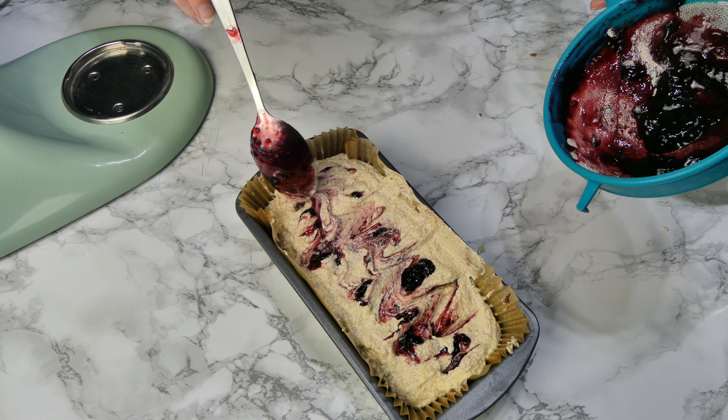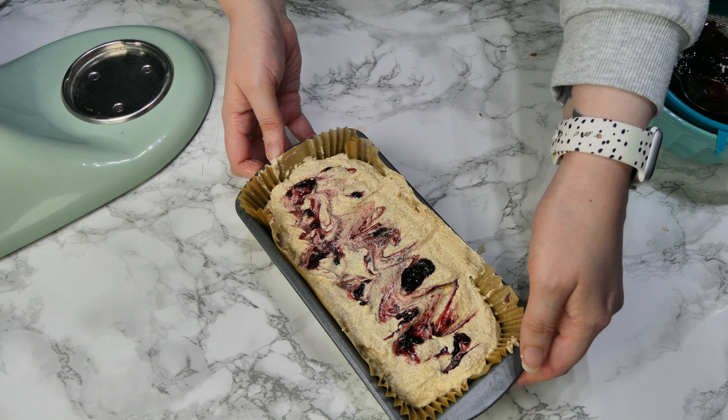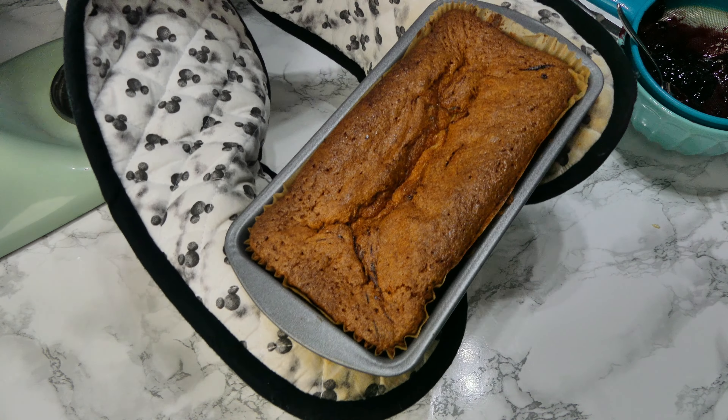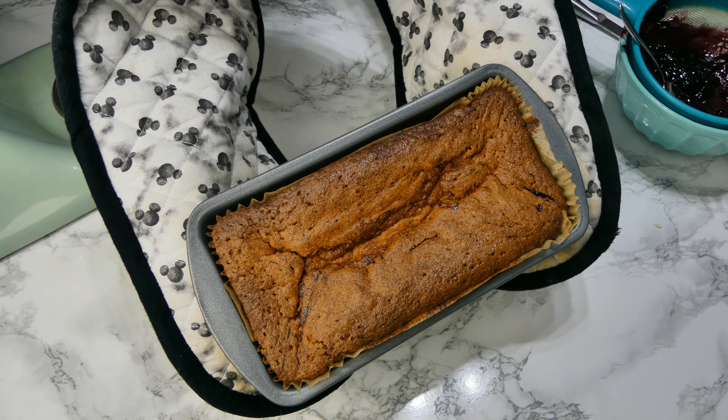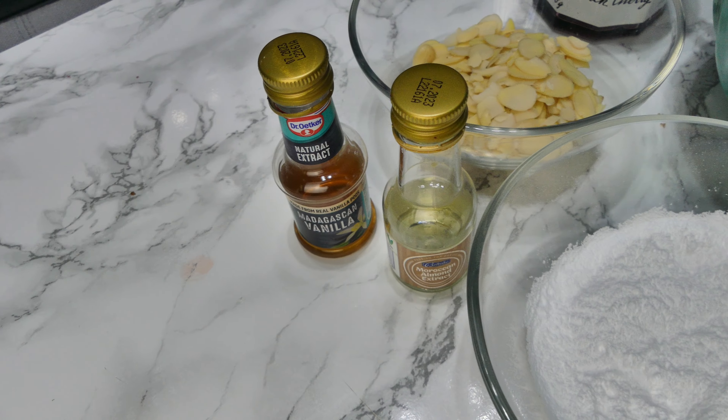Pop it in the oven at 160 degrees for between 45 and 60 minutes. It really does vary depending on your oven, so check it with a skewer to make sure it's fully cooked. Once it's done, take it out of the oven and leave it in the tin until it is fully cool.